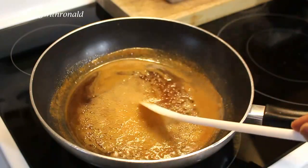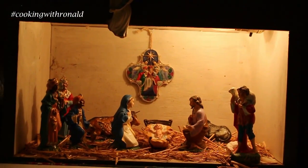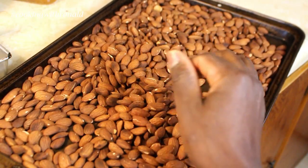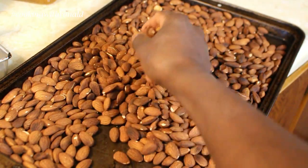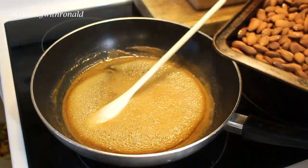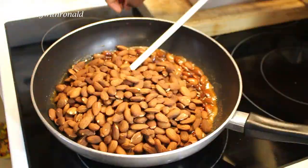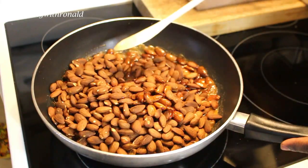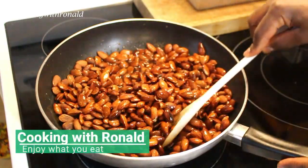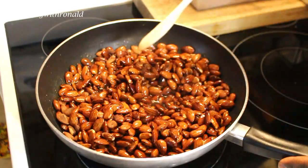My almonds are also toasted and you can definitely hear the crunch once they're cold — you hear them cracking a little bit, which means they're done. I'm going to put them into my syrup, get everything in there, and get them coated. Just make sure every bit gets coated completely. I'm also going to add a bit of sea salt, but I'll do that a little bit later.